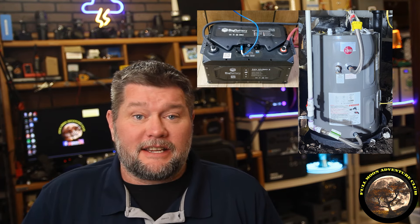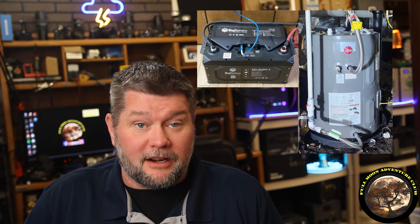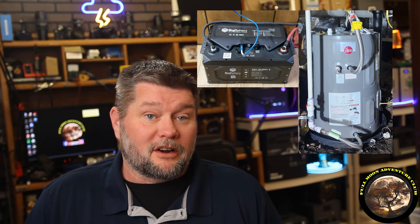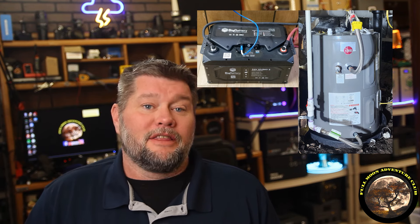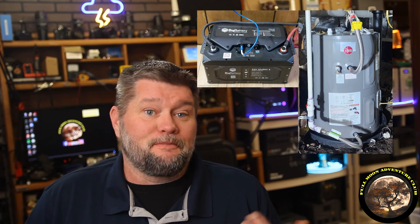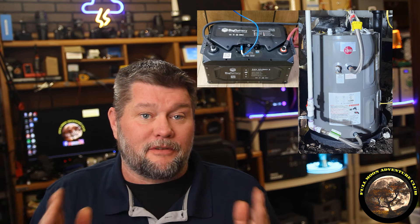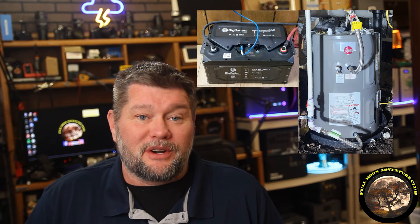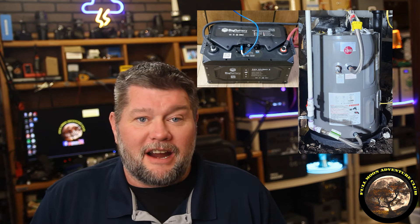Now there are a couple of caveats to this test. This is a 30-gallon 120-volt water heater. A lot of you in residential situations are going to have a 240-volt water heater, which you could still perform this test with — you would just need an inverter that puts out 240 volts. You would probably need two inverters set up for split phase, so two inverters at 120 volts working together to make 240 volts. A lot of people do have that setup to run their entire house.